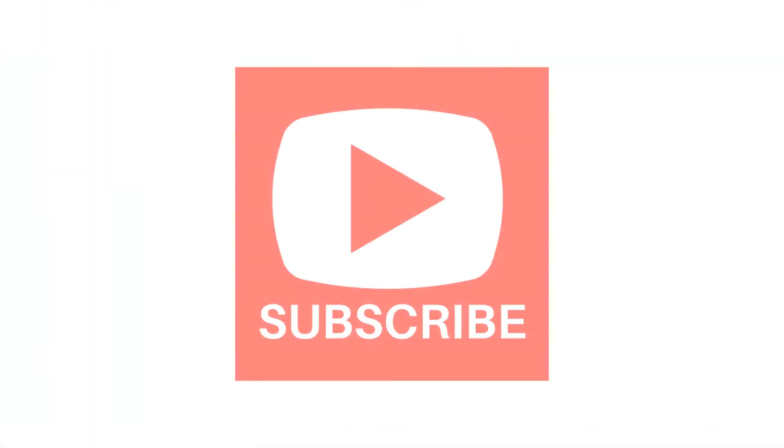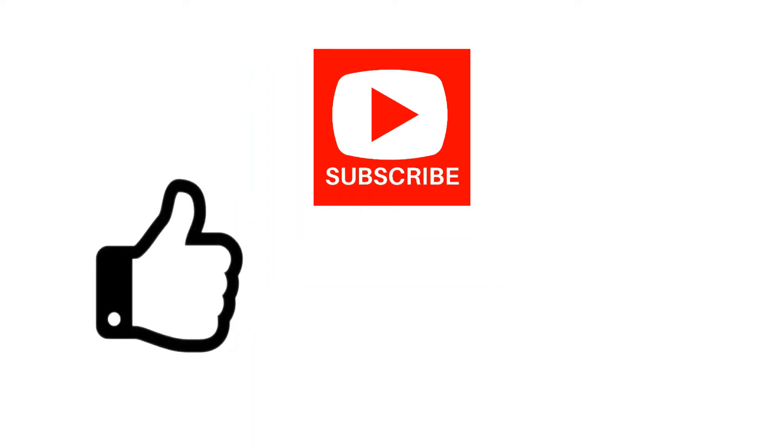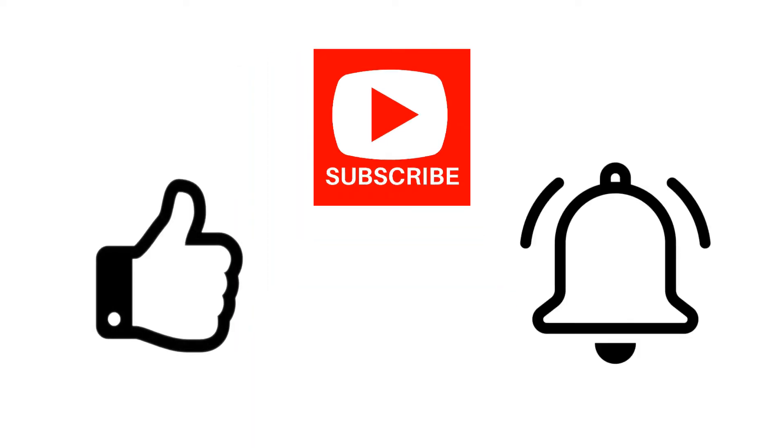Just as a reminder, don't forget to subscribe, click like if you do, and the notification bell for new videos. And if you have comments, please leave them below.